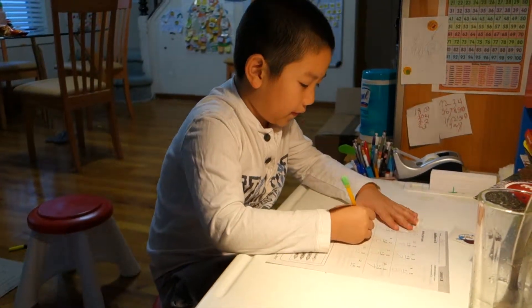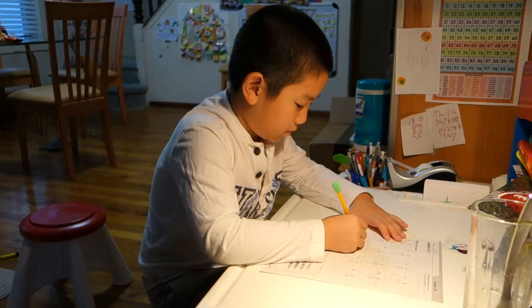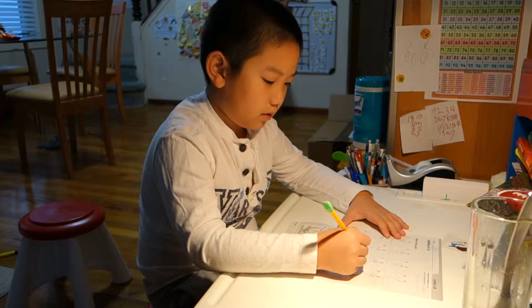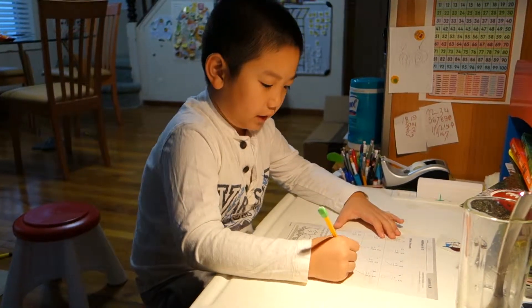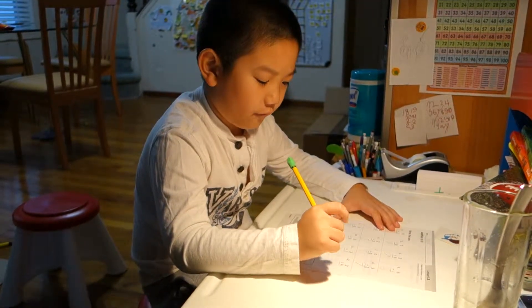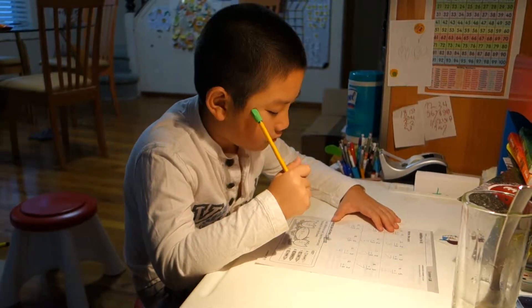Five plus five makes ten. Six plus zero makes six. Three plus one makes four. Two plus four makes six.